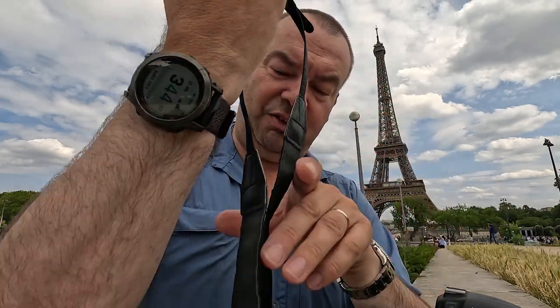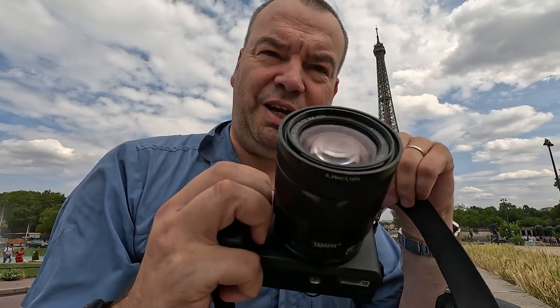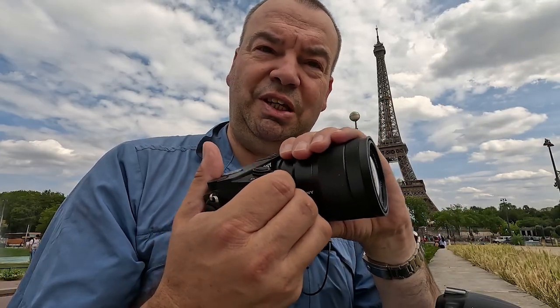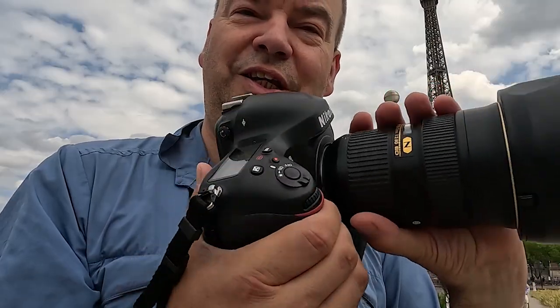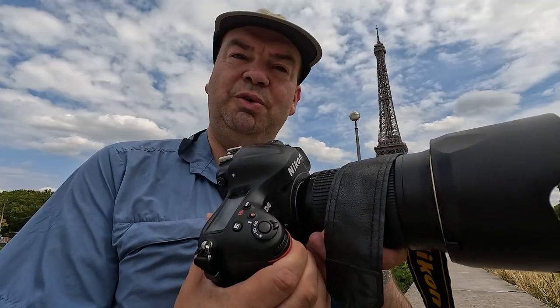If you want something small and compact with a 1.5 crop sensor, then you have something like the Sony Alpha 6000 series with various different lenses to keep everything small and compact. This is an f4 16 to 70 and you can see it all easily fits in your hand. If you want something a little bit bigger, then you have something that doesn't fit in the hand — a 24 to 70 2.8 lens.